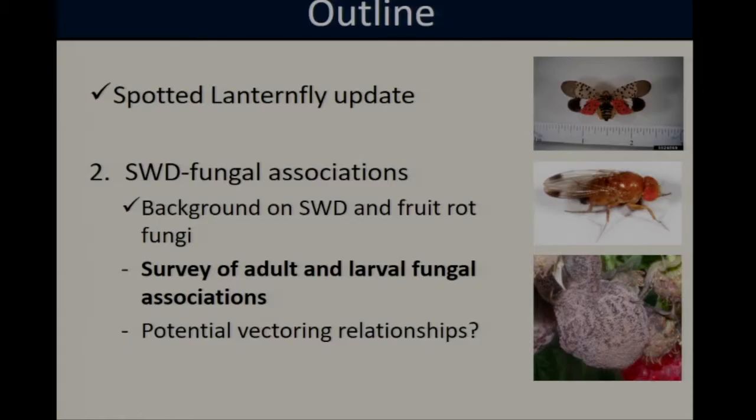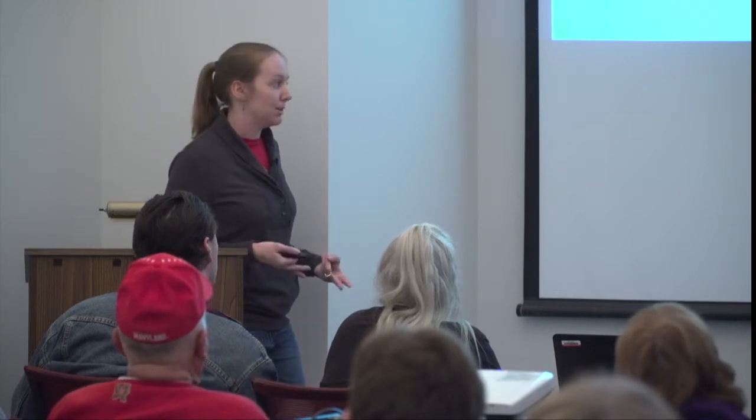As part of her PhD dissertation, the speaker's research is trying to fill this gap by first understanding whether interactions exist between spotted wing Drosophila and fruit rots, and second by exploring the potential implications for raspberry management. Two different studies have been conducted: one surveying adult and larval fungal associations to see if spotted wing is actually interacting with the fungi under field conditions, and one laboratory study looking at its potential to act as a vector.